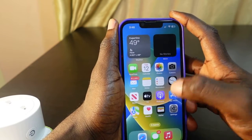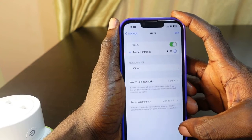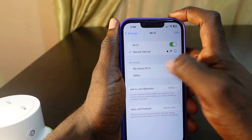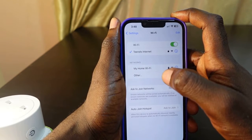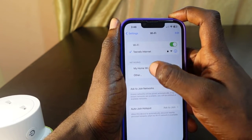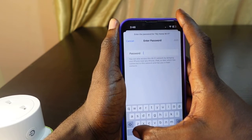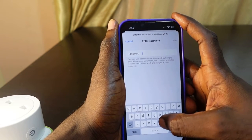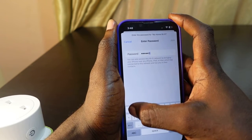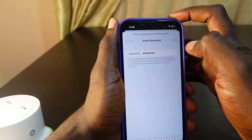The first thing you want to do is go to your Wi-Fi settings — head over to your settings app. You need to connect to the new Wi-Fi first on your phone. Here's the new Wi-Fi I want to connect to, so click here to change it, enter the password, and click Join.